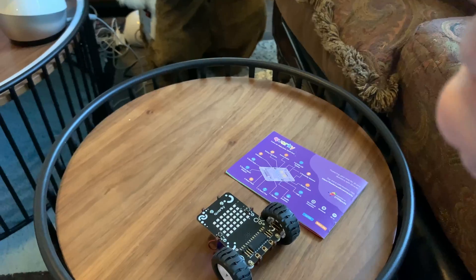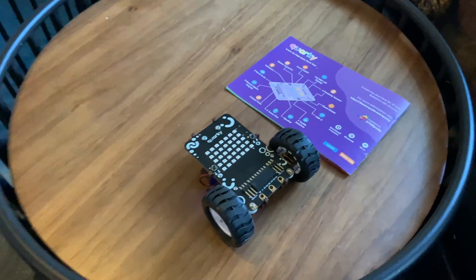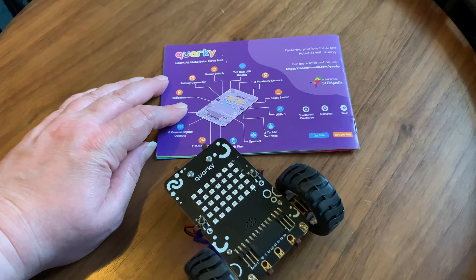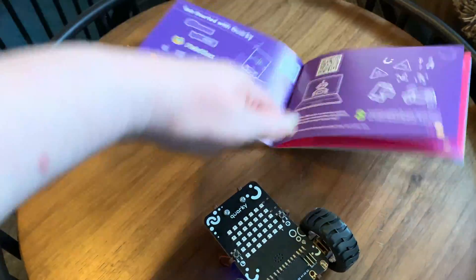They also have a reset switch next to the charger, there is short circuit protection, Bluetooth, and Wi-Fi. So basically there's a lot of components available. Now we're going to show PictoBlox for this review.